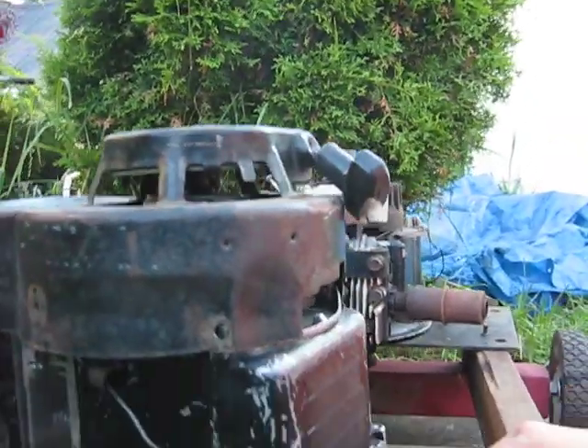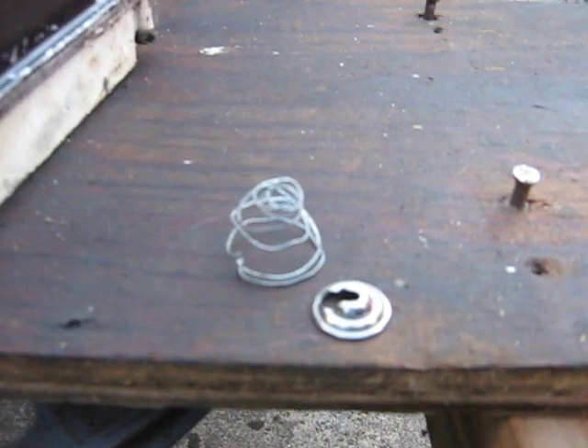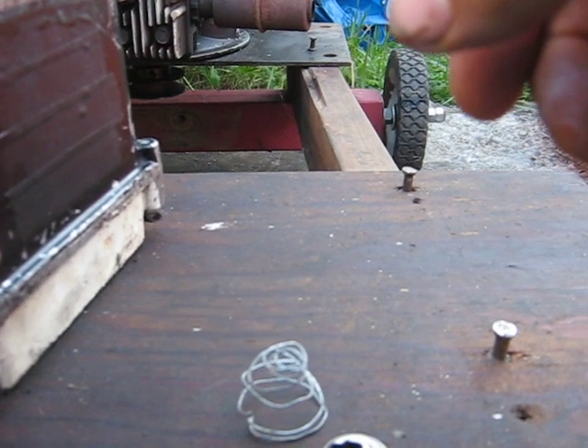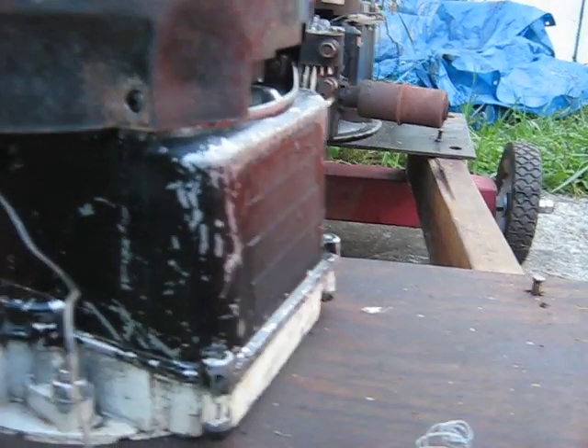But it appears the experiment was not a success. So I have to put my homemade light-duty spring and valve retainer back in and get it running again. Oh well — you've got to experiment once in a while.